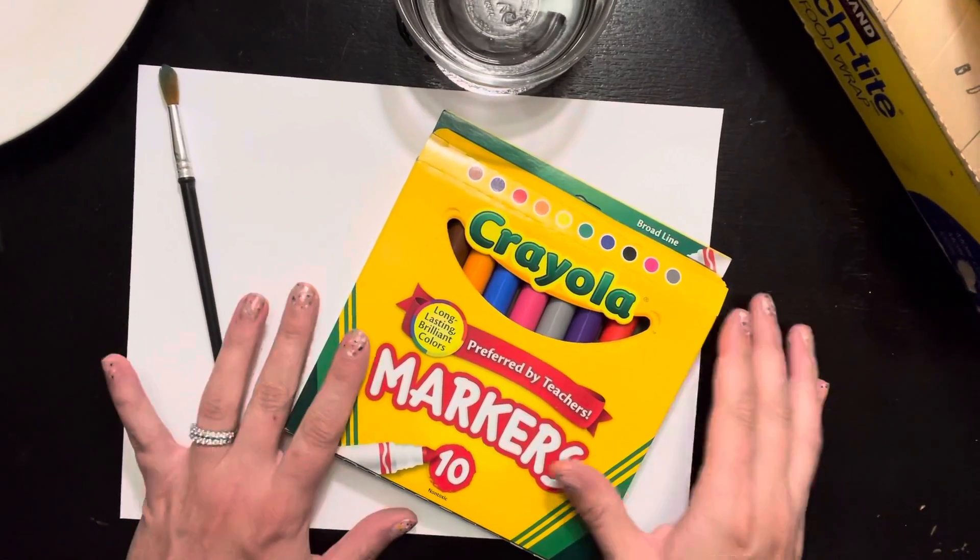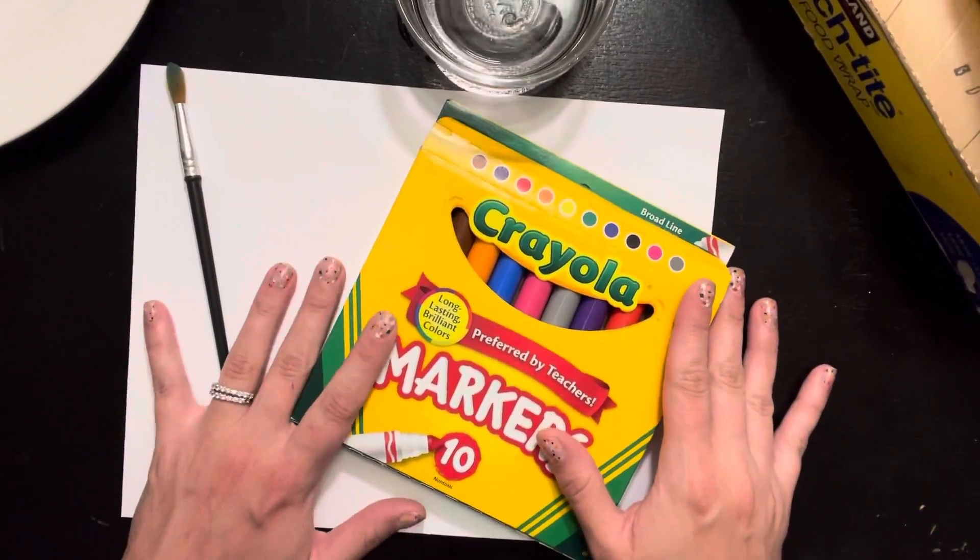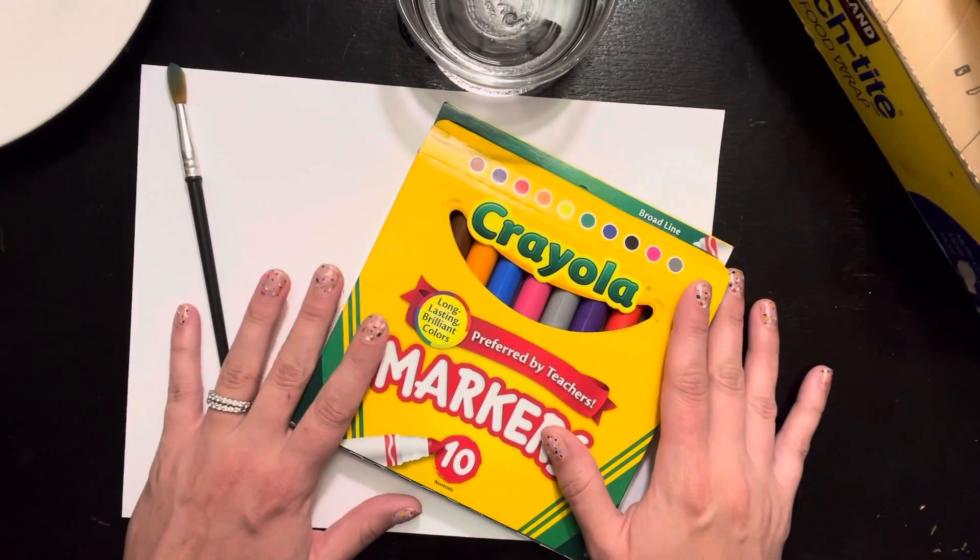Hi kiddos, it's Ms. Raybourn here. Today I'm going to talk about how you can paint at home if you don't have any paints.